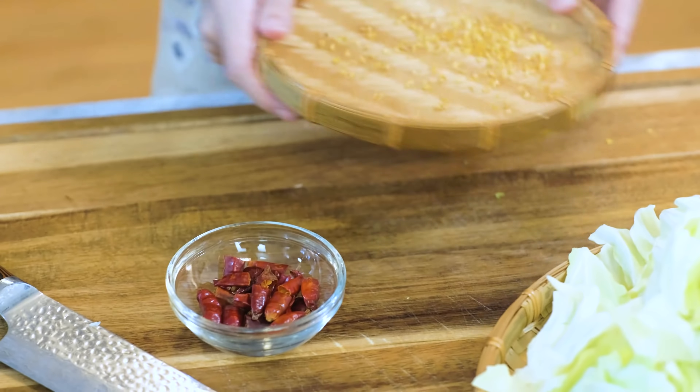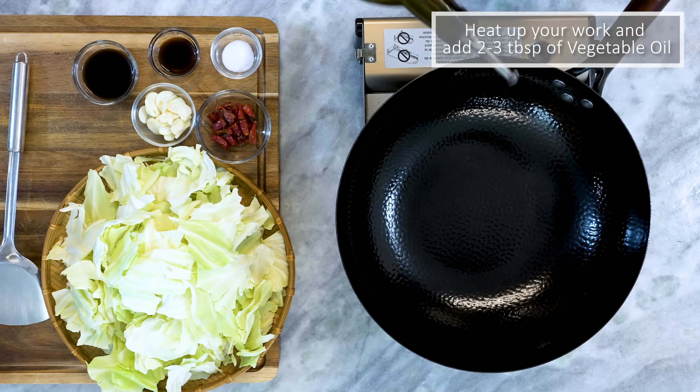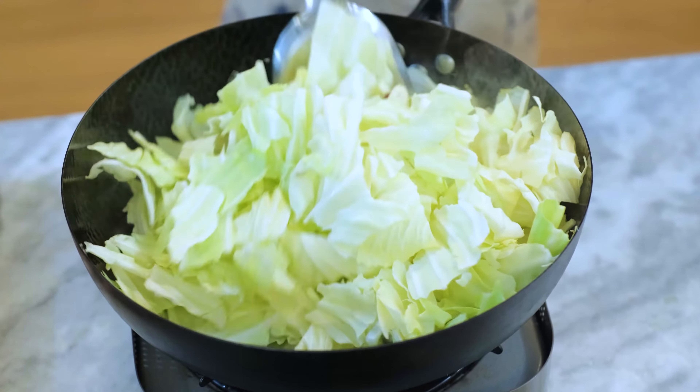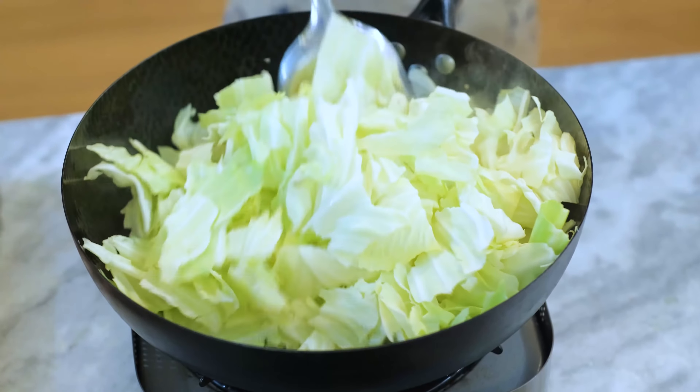Heat up your wok and add some vegetable oil. Toss it around to cover the bottom of the wok. Add the cabbage along with the garlic and the red dried chilies — it looks overwhelming for now, but once the cabbage wilts down it will be a reasonable amount. You do need a proper wok for this so you have enough room to stir-fry the cabbage.